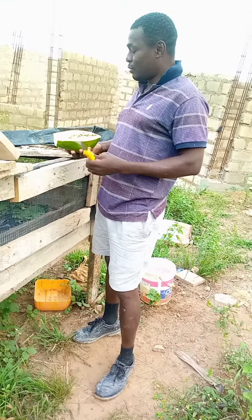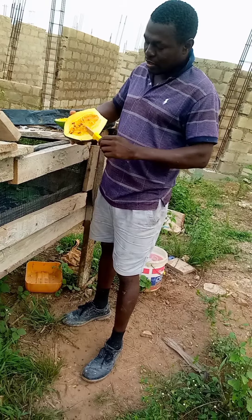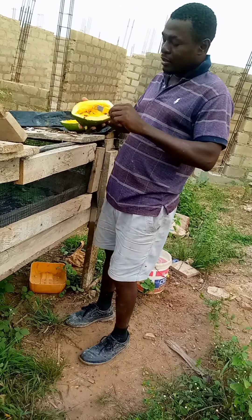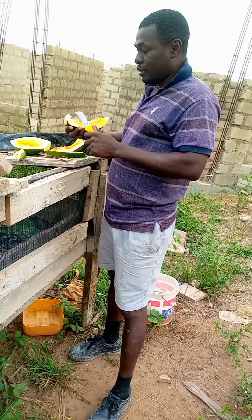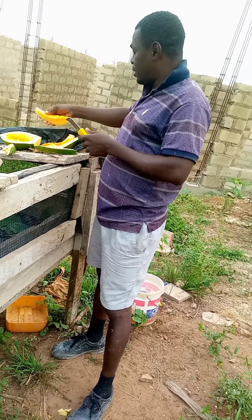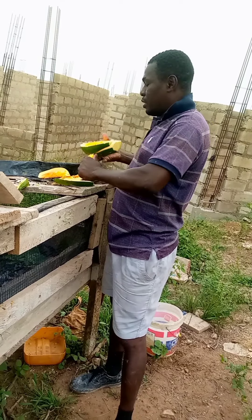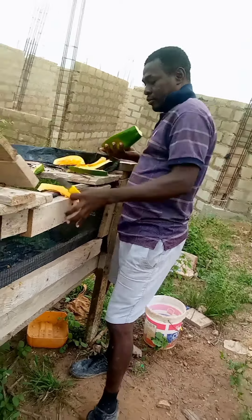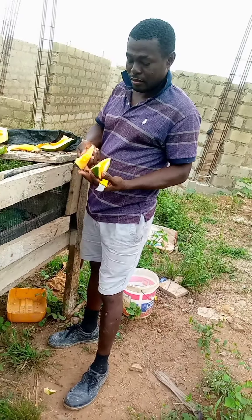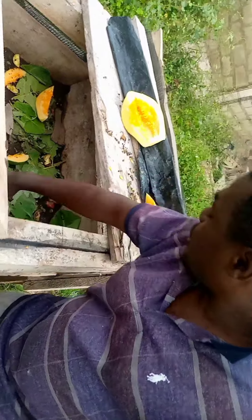We take out the seed completely, as I have done to the other one. At night the snails come from different angles, so that each one coming from whichever angle can have a piece of it at any corner where they start. So basically, this is what we have. We can make it a little slimmer so that we introduce it into the pen at various points.